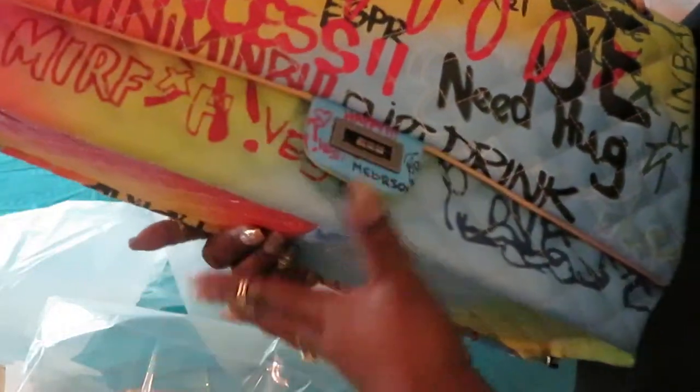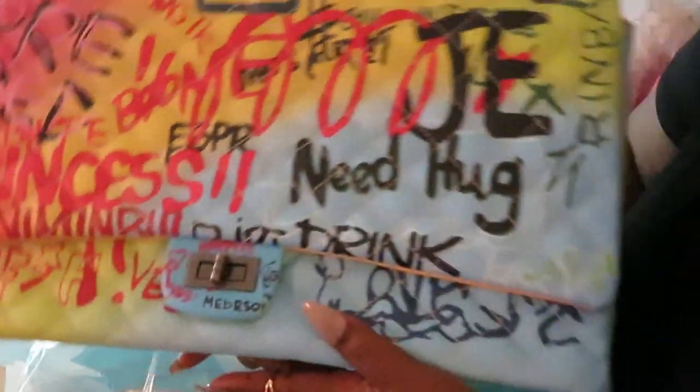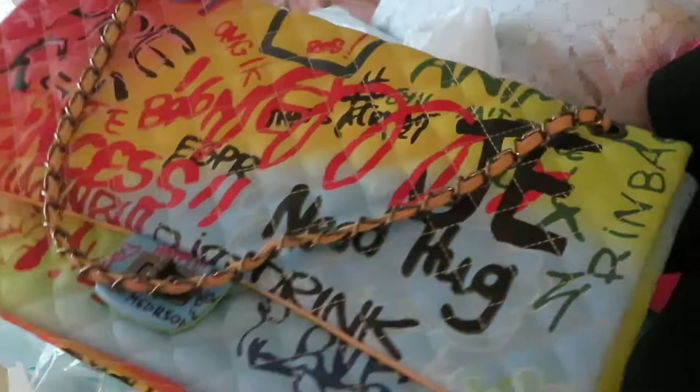I gotta hold it up just for y'all to see how big it is. It's got the little tassel right here — look at that in the light, gorgeous. Just like the wallet, same beautiful details. Look how big it is — the side, the back, the bottom. I just love the colors. Oh, that is gorgeous.